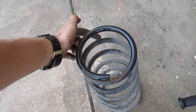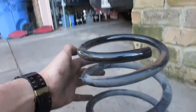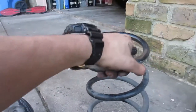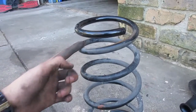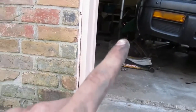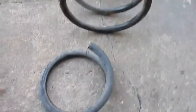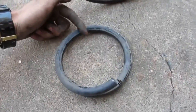We've got the spring off and we're going to cut it right about here - around one coil. This part kind of flattens out, so we'll cut here and have it sit a little lower. We went ahead and cut about 1.25 of the coil - I didn't want to do a full one but didn't want to do less than one either.